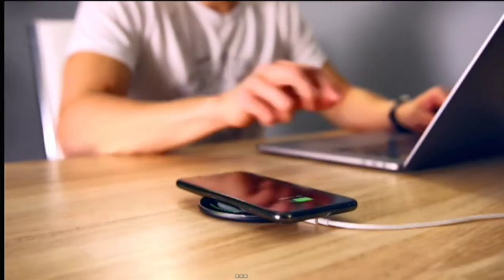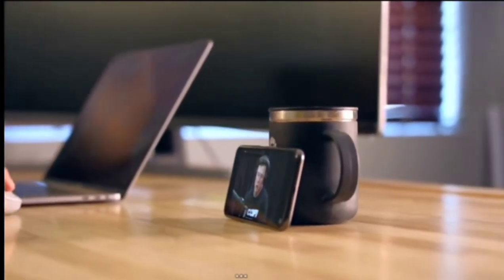Once upon a time phones mostly did this. For the past 10 years our phones have gotten super smart and now they do this, this, this, and this. Yet in that same 10 years our phones have gone from here to here.